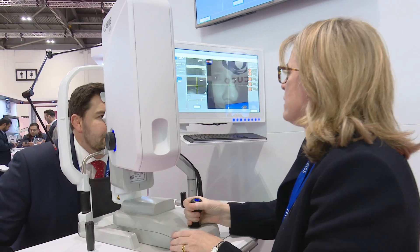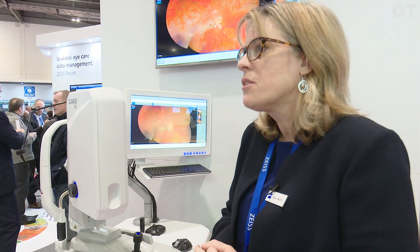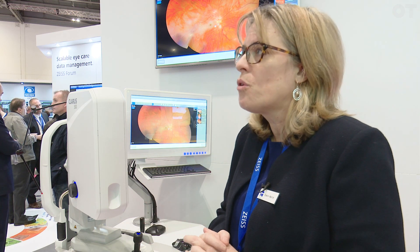We just believe in the need to look in the peripheral area as well as centrally. We know now from diabetes that sometimes you can detect earlier in the peripheral section rather than just in the central areas. So for patients' complete screening, it's very nice to have ultra-wide field.